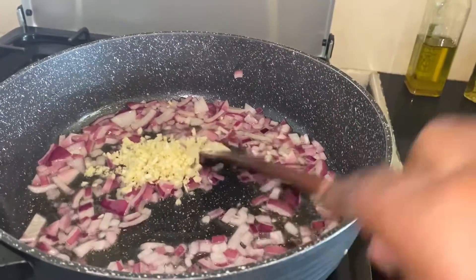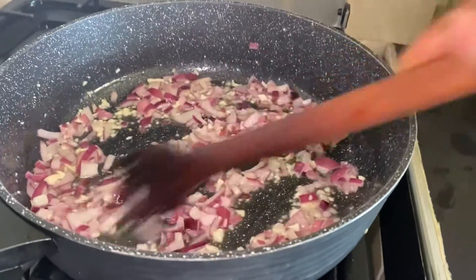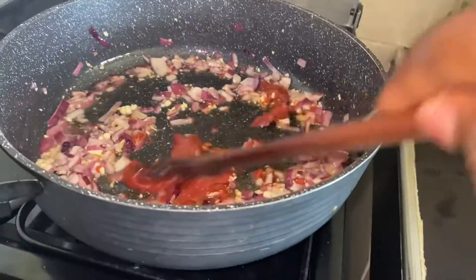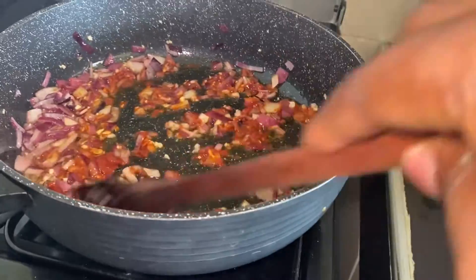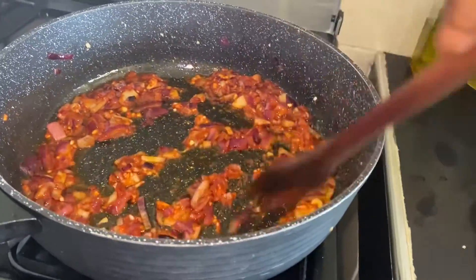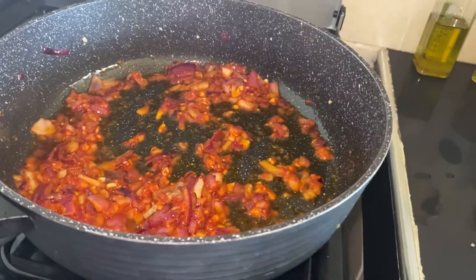Then I add garlic. I add one tablespoon of tomato paste and mix well. I mentioned this is optional — you can use tomato sauce if you want. After mixing well, I add bell pepper.